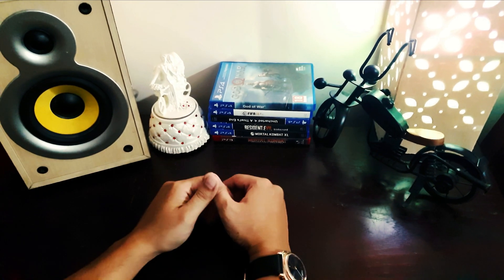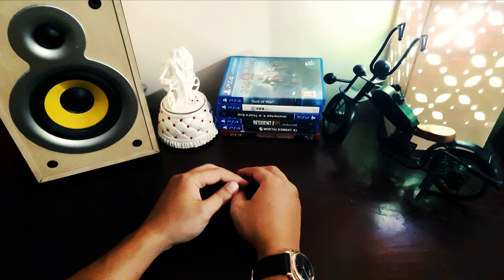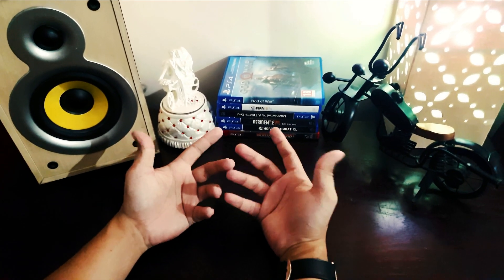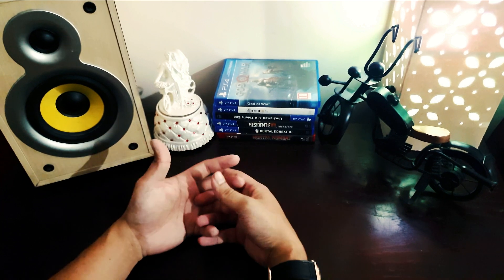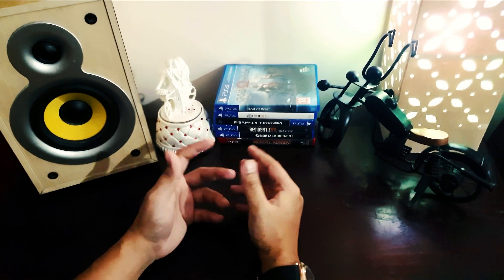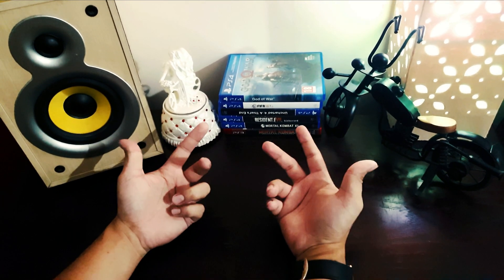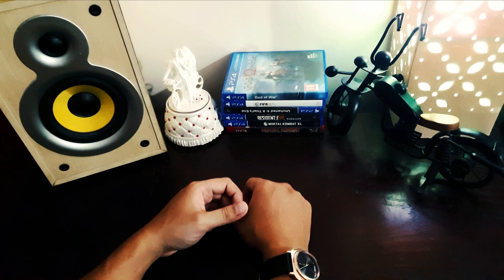Hey guys, welcome back to my channel again. This is the unboxing therapy channel. I have something very unique and futuristic for you guys today — a special gaming router. So let's go.